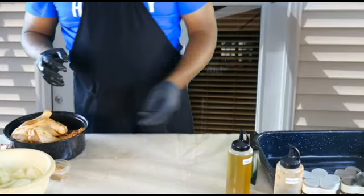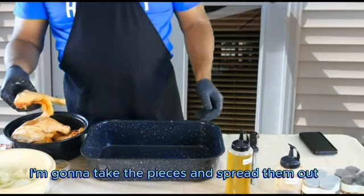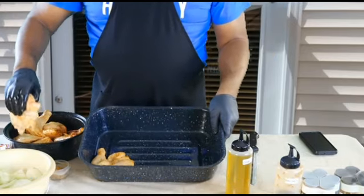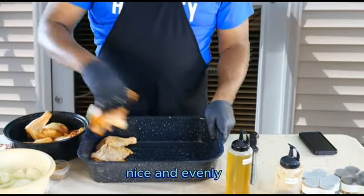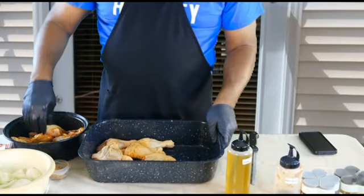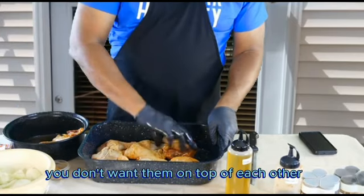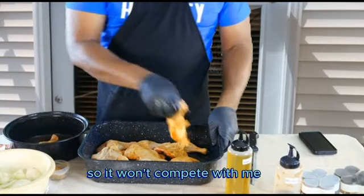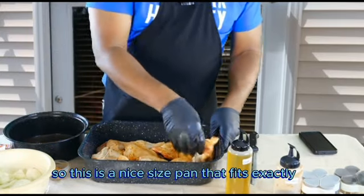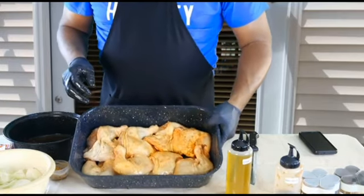Let's put this inside. Now let's bring the pan that we're going to put this in. We're going to take the pieces and spread them out nice and evenly. You don't want them on top of each other so they cook properly. This is a nice-size pan that fits exactly eight pieces, as you can see.